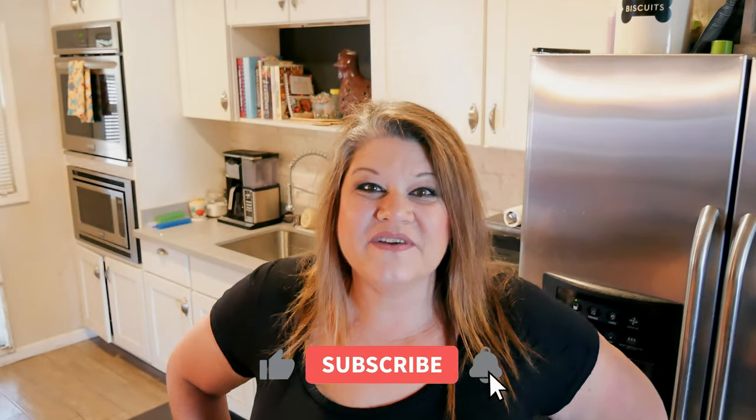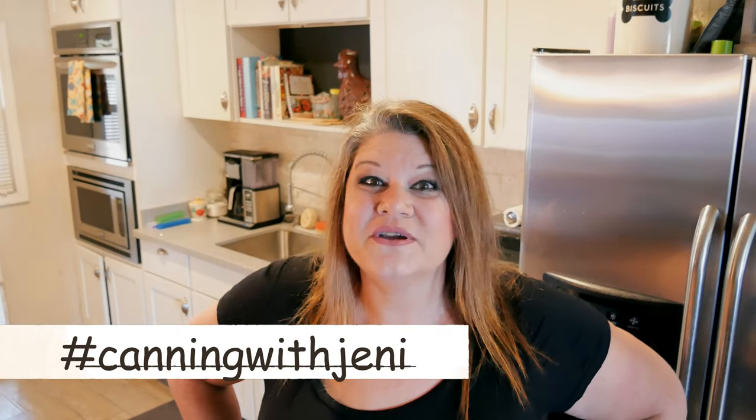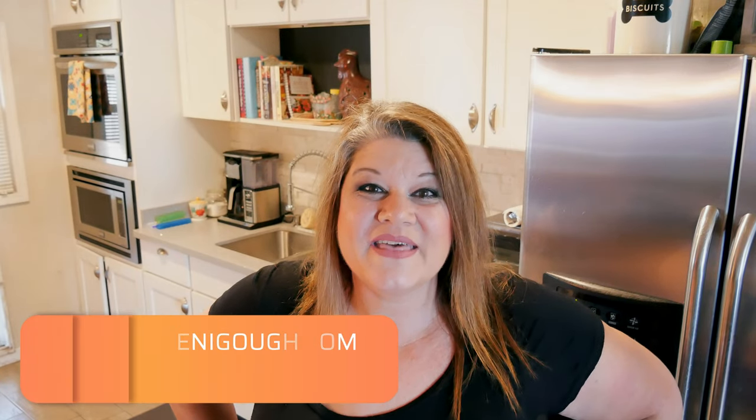That is all there is to it! I am excited to have this on my shelf and I'm probably going to end up canning about two more batches. Three to four batches a year is about a year's worth of this jam for us - that's how much we eat it. If you enjoyed the video, please give me a thumbs up, and if you haven't subscribed yet, please subscribe. Find me on Instagram at JennyGoff18, hashtag Canning with Jenny. I'm also on Facebook, and visit my blog for all my recipes at JennyGoff.com.